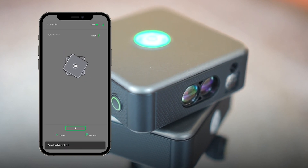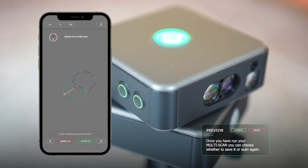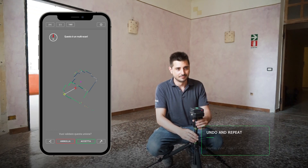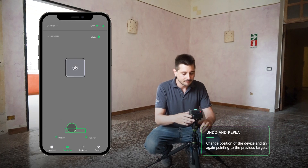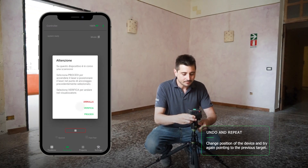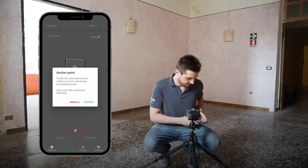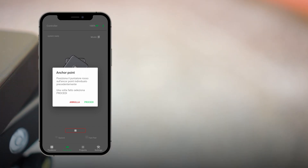Once the scan has been performed, you can choose to accept or cancel it and perform the scan again. If you decide to cancel it, you can repeat it, eventually changing location. Press the play button to proceed with another scan, then click proceed. The red laser will appear, with which you must manually readjust to the target. Click on proceed again and start the scan.